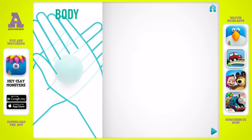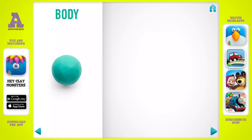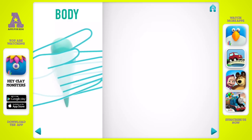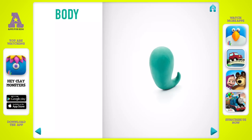First we're going to make a body. Take a piece of dark green clay and roll one big ball. Roll it into a carrot with your hands. Then bend it with your fingers. You've done it — the body is done.